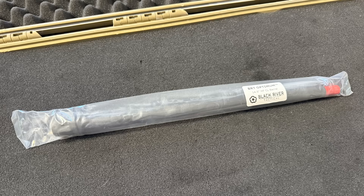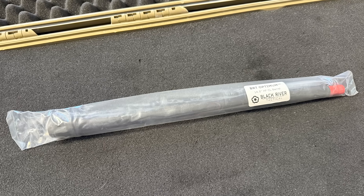This barrel was sent in by a subscriber, and I received it brand new, still in its original sealed packaging.